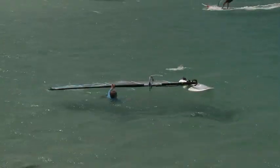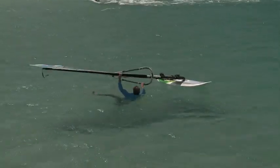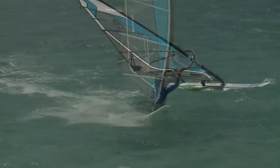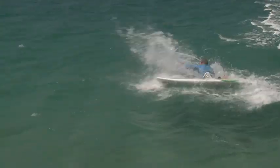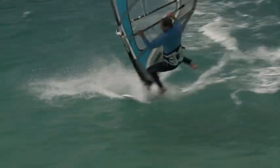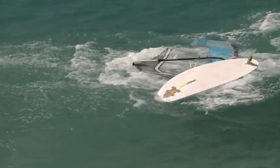What traditionally slows it all down is the rig recovery. Here are two tips and shortcuts to help you get out of traditionally tricky situations. The first one is where you jibe, trip a rail, drive the clew deep and everything ends up the wrong way round. The second one follows the classic catapult where you end up under the sail and the board flips over.